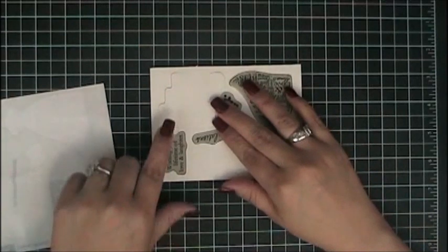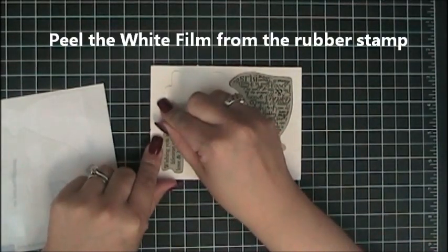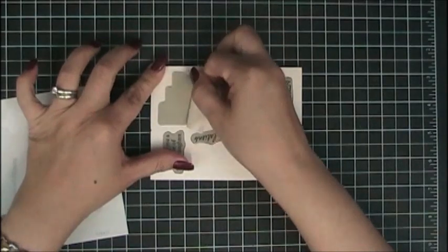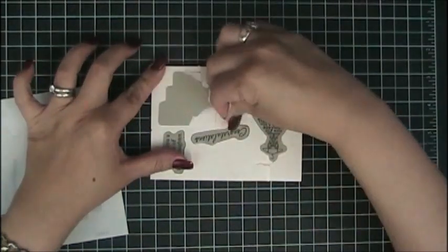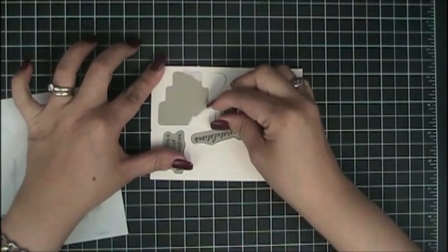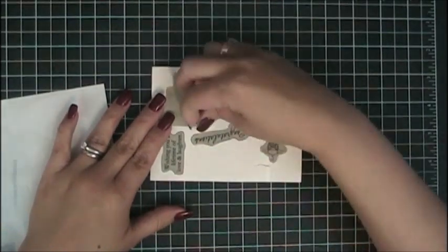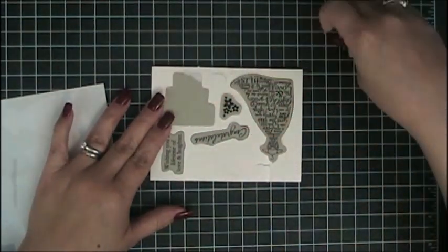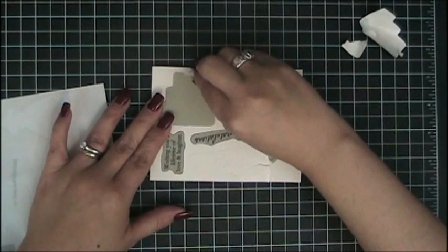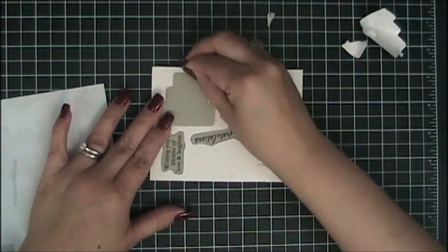I'm going to leave it right there where it is and I'm going to peel the white film that's over the stamped image. I just tore a little bit there but that doesn't damage anything — I just need to peel it off. Use your nails or a sharp little object and it'll come right off without any problem.